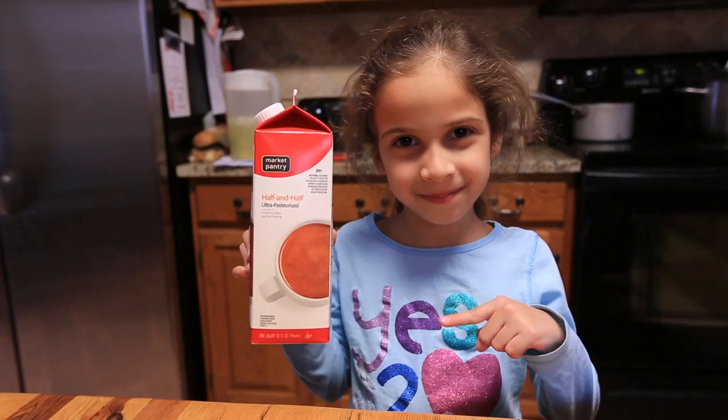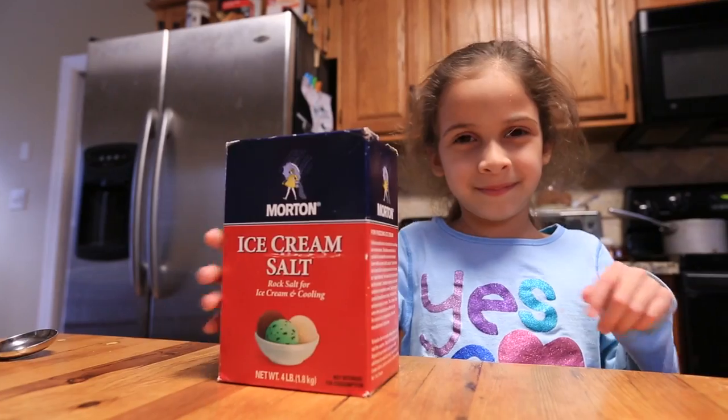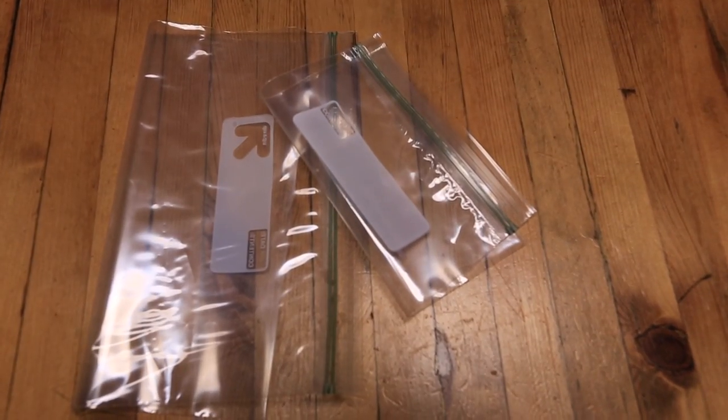All you need is half and half, some kind of extract, a little bit of sugar, of course ice, ice cream salt or another kind of salt, gloves, a quart Ziploc, and a gallon Ziploc.